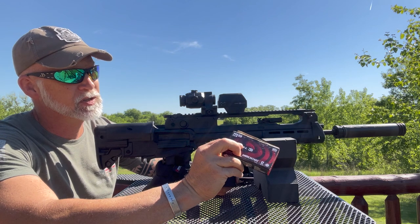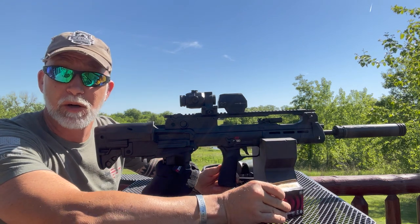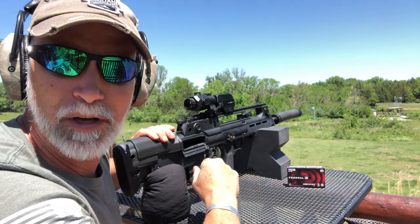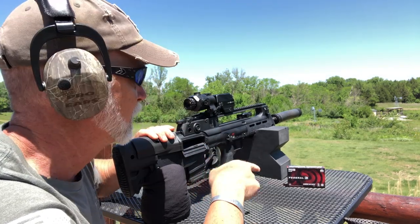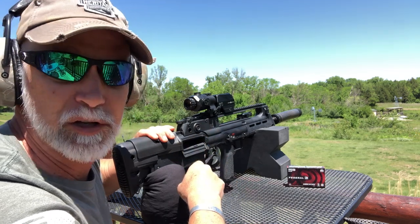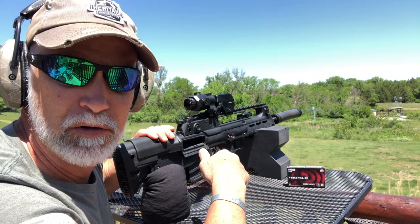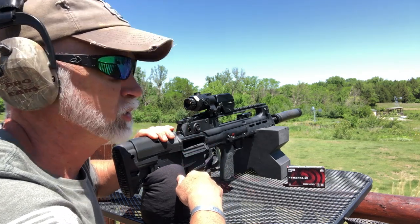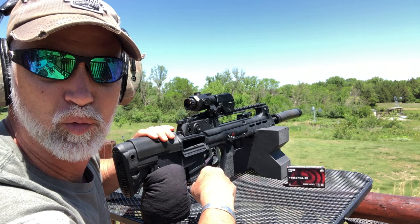Special thanks to Federal for providing the ammo for this review. I've had really good luck with accuracy with this — it's the 62 grain full metal jacket boat tail. We've got a really nice day out, a little bit of crosswind but not much — I don't think anything that's going to cause any issues. Let's start at 200 yards and work our way up, see what we can do with the magnifier and the red dot.